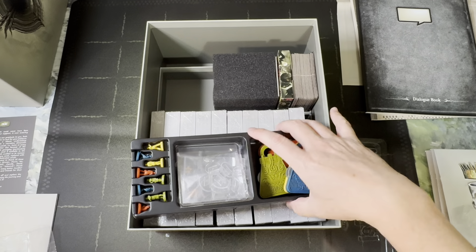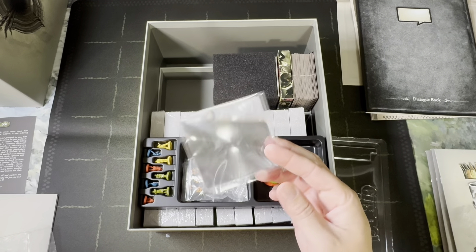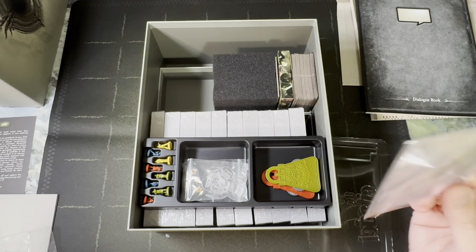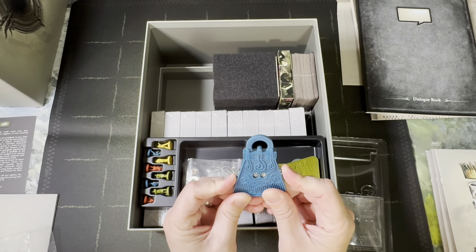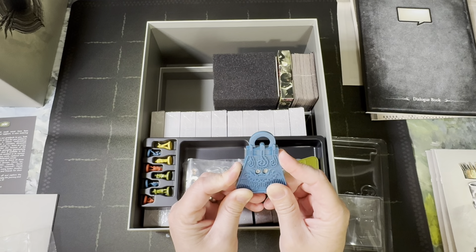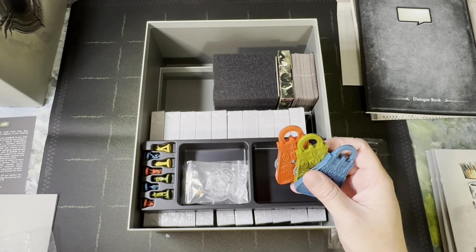There's not a whole lot of extra things needed in this game. Here they are — you get a magnifying glass. I know this was a stretch goal; I don't know if it's going to come with all copies of the game, but there are a lot of times where you're supposed to look closer at the cards, and this is just there to help you. We also have life trackers and skill trackers — these are really tough to keep up with. They go zero to nine on each side.